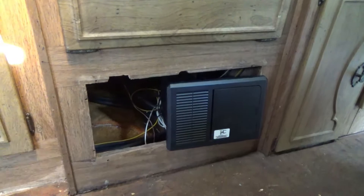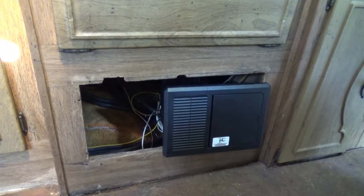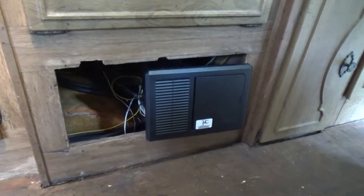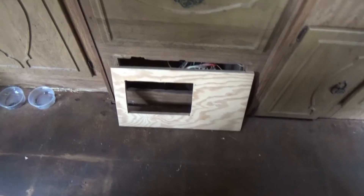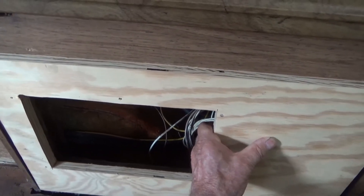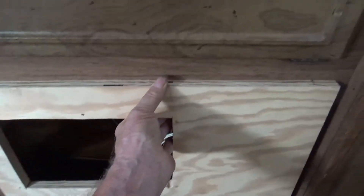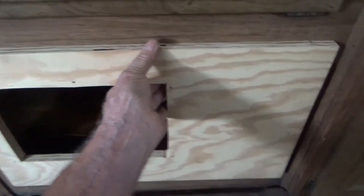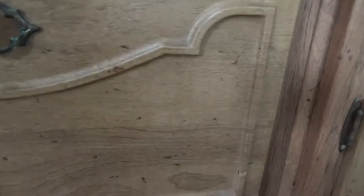I don't know what to do with it. This could be a nice little storage tube. This will go about here, but I think I want to stain this first if I got a stain to match this.